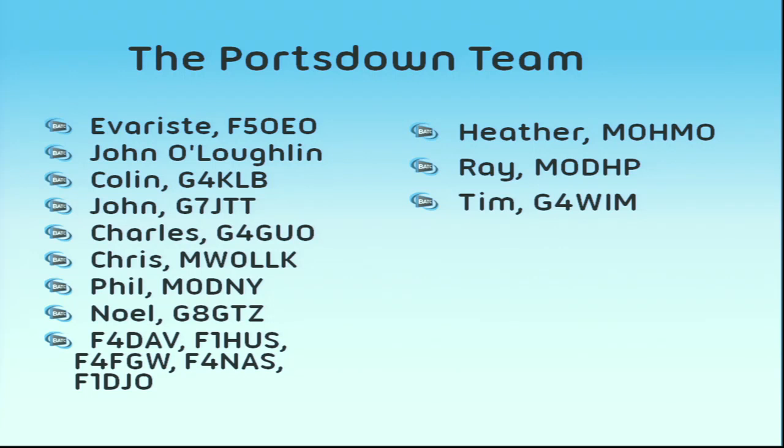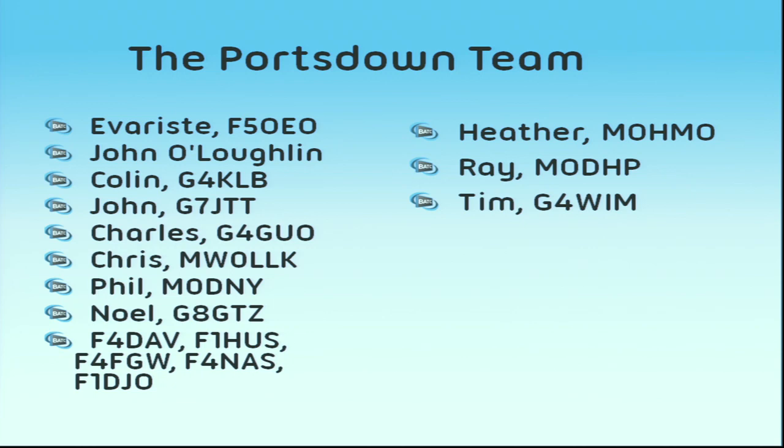I'm pleased to welcome some new members to the Portsdown team. Heather has made some contributions this year, and Ray and Tim as well. Anyone else who thinks they can do something useful with the Raspberry Pi and the Portsdown hardware is welcome. It would be really good to have ideas about what else we can put into it — just email me with an idea, and if you've got some code to go with it, even better.